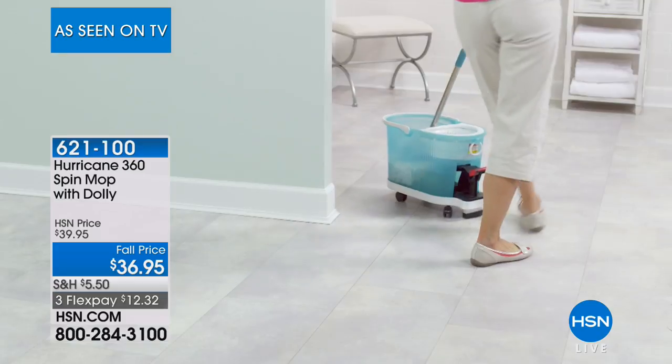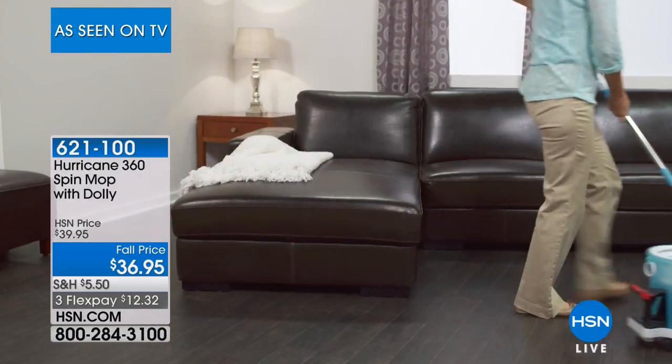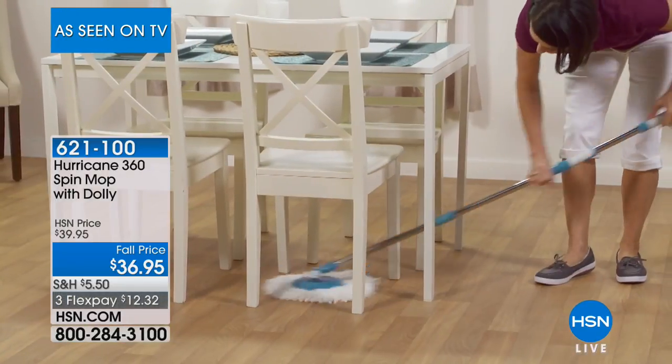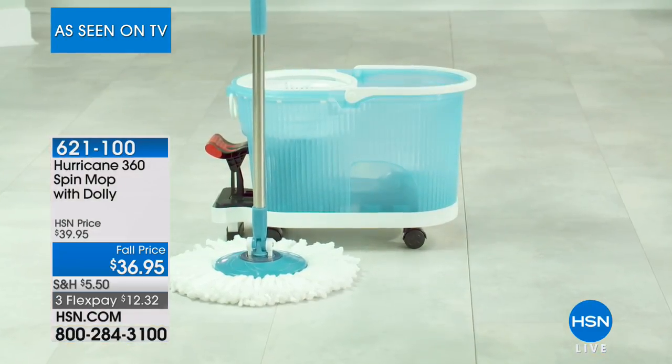That's the nice thing about microfiber. If you've ever used microfiber before for cleaning, you'll know as well as I do how good it is. It's fantastic not just on floors — but windows, mirrors, shower walls, siding of your house, your boat, your camper van.